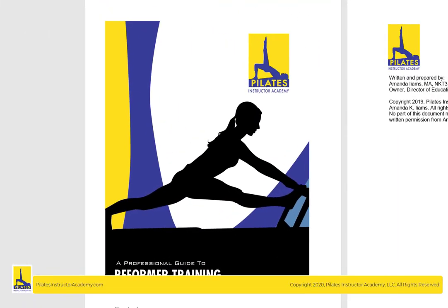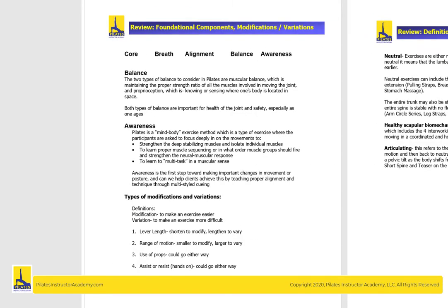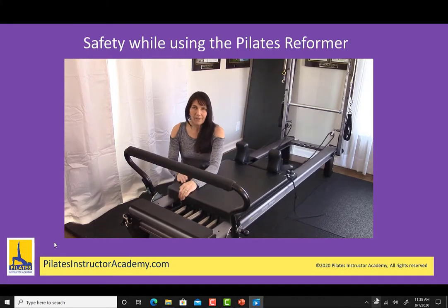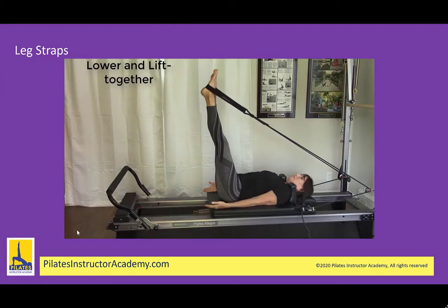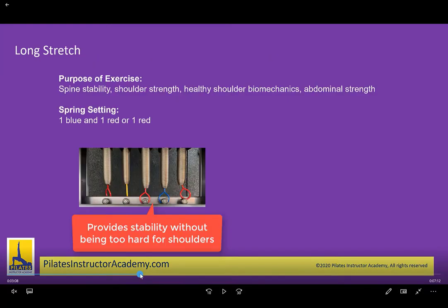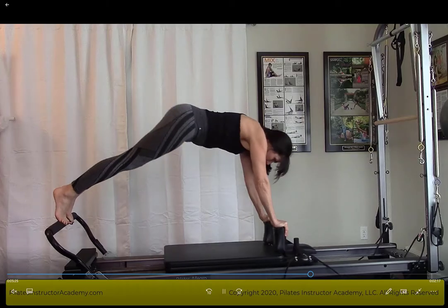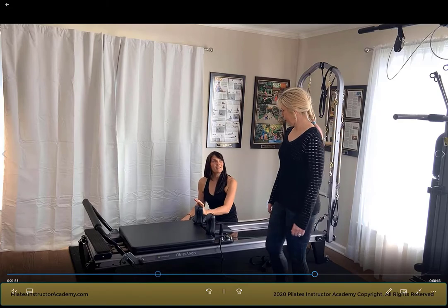Our course includes a manual which you can download and print so that you can take detailed and accurate notes as you watch the movement videos. There are videos on Pilates foundational components, reformer safety, alignment, beginning, intermediate, and advanced reformer exercises. I'll show you spring settings and how to adjust the headrest and straps, plus mistakes to watch out for, fun choreography additions, and how to get clients on and off the equipment safely.